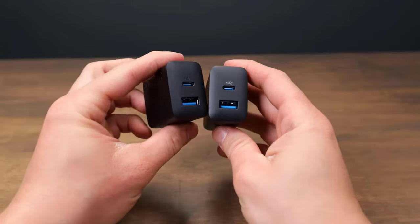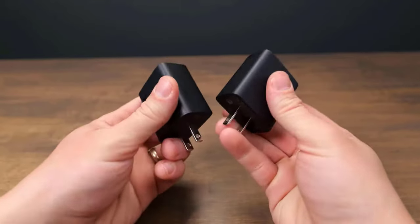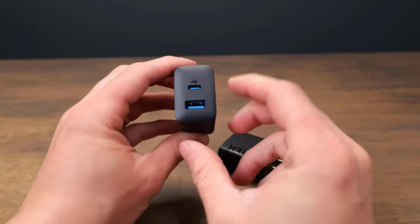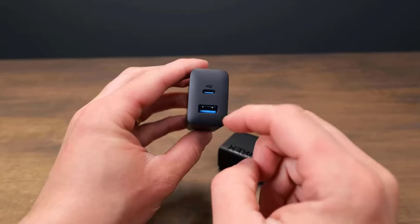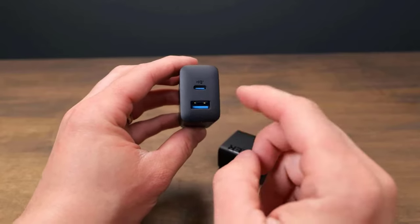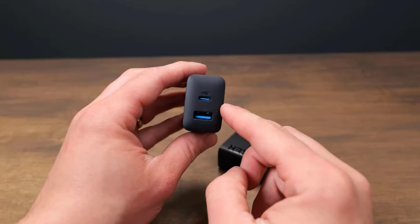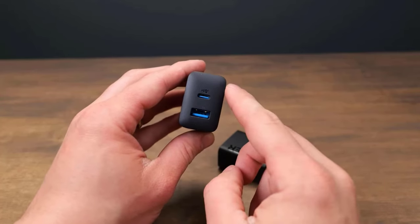Its Power IQ technology intelligently distributes power and manages temperature to prevent overheating. It is compact, lightweight, and highly portable. With the ability to use USB-C and USB-A ports simultaneously, it powers two devices at once without compromising speed or performance.